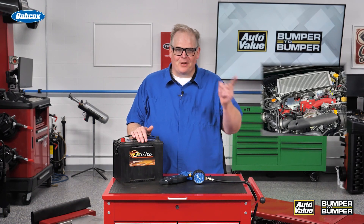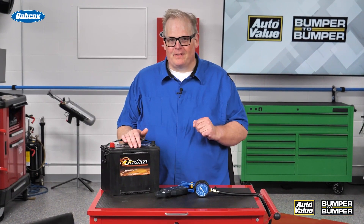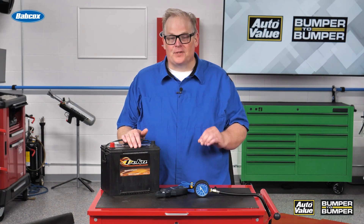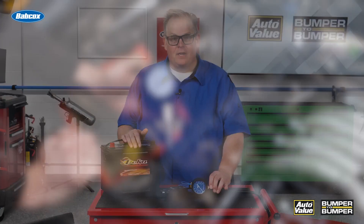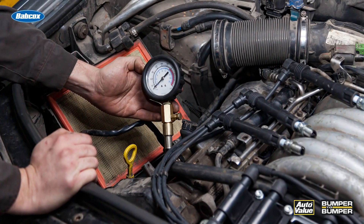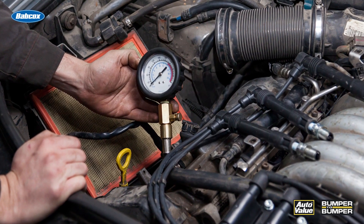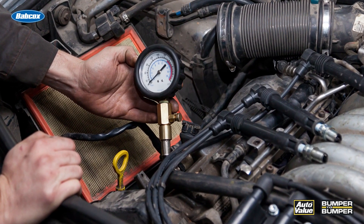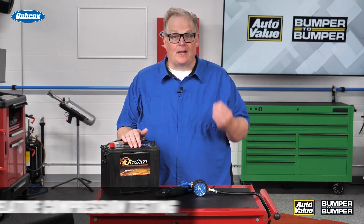Look at this engine, now look at this one and this one. Think to yourself: how would you get to the spark plugs to do a compression test with a gauge like this? For some vehicles it's going to be a nightmare — it's very labor-intensive. But is there a way to get the same information to diagnose an issue with compression on the engine or even a misfire without having to do all that teardown?